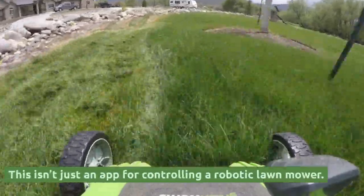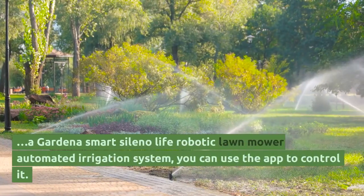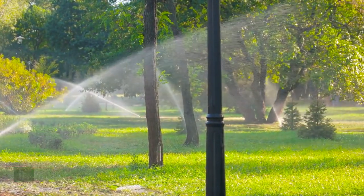This isn't just an app for controlling a robotic lawn mower. If, or when, you have a Gardena Smart Celeno Life automated irrigation system, you can use the app to control it as well.